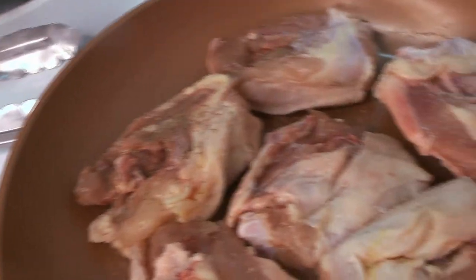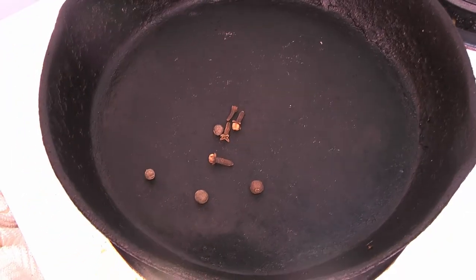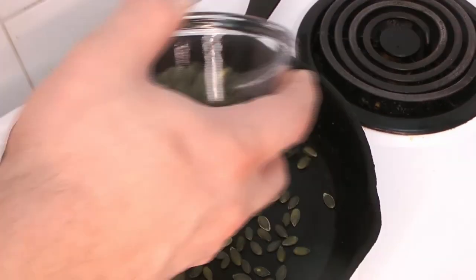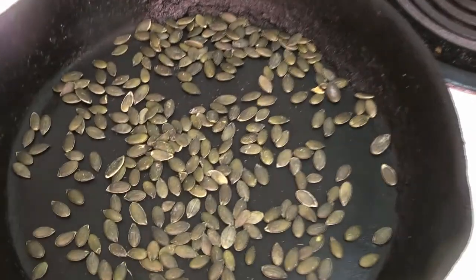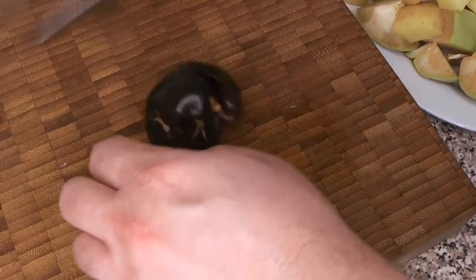Meanwhile, we're going to start toasting our ingredients. We're going to toss our whole spices into our cast iron and set those aside. Then we're going to toast our pepitas — we just want to get these nice and toasty until they've got some color on them and they start to pop. They'll get a little bit of brown and you'll get that nice toasty aroma.